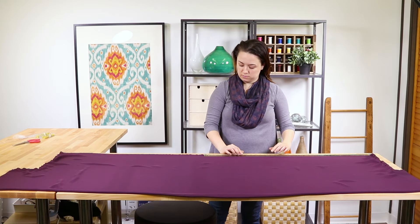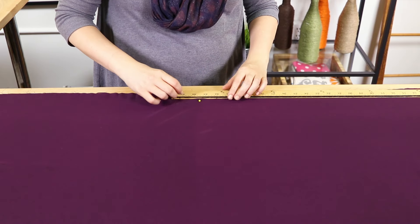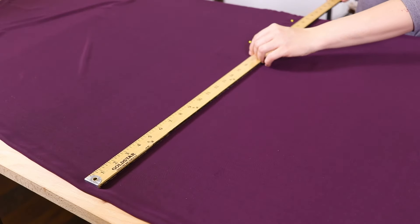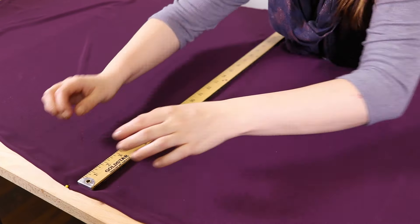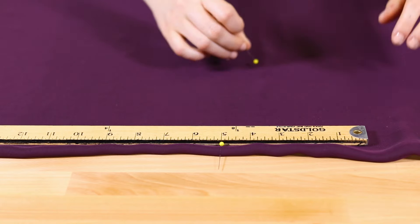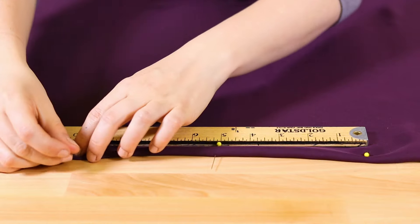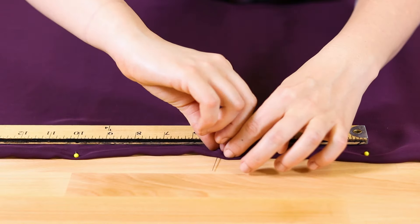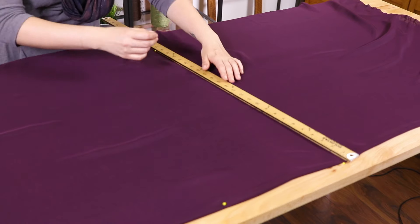Lay out the kimono flat on the table. Measure to find the center on the bottom and mark with a pin. Measure straight up from here and mark the middle of the top with a pin. Place a pin 5 inches from this mark on both sides and remove the middle pin. Mark straight lines from the bottom pin to these 2 top pins.